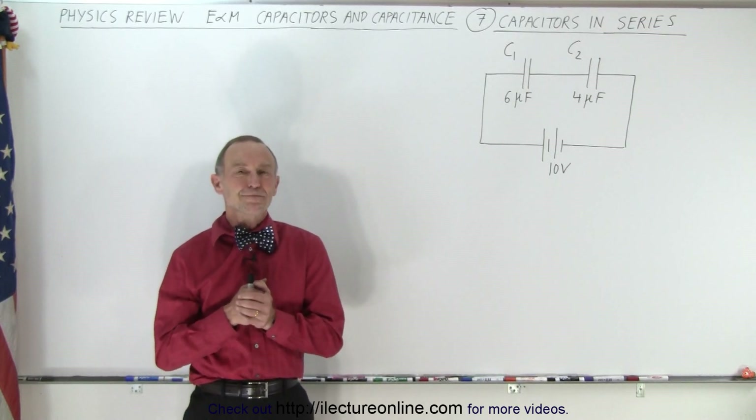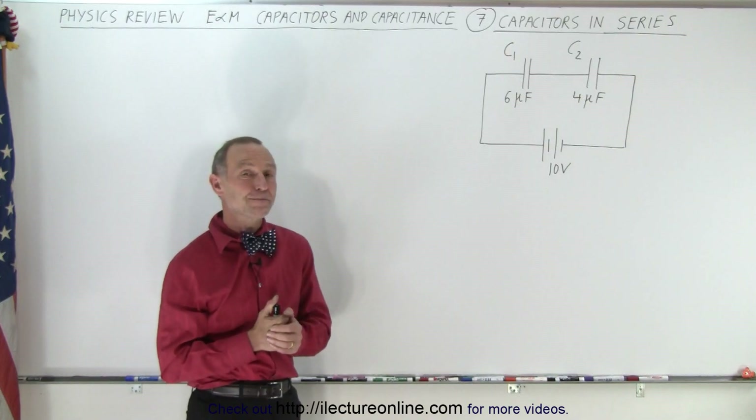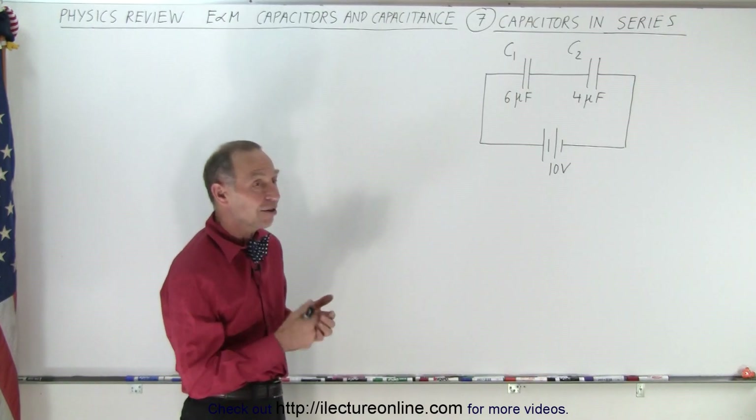Welcome to our lecture online. Here's the video with capacitors in series. Let's first calculate the total capacitance — it needs to be calculated differently here.